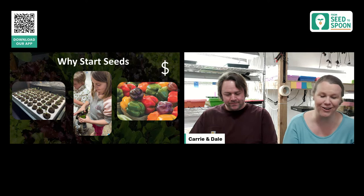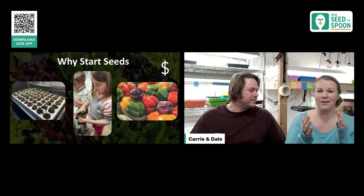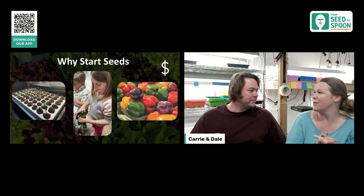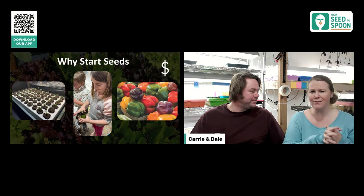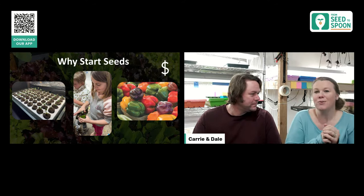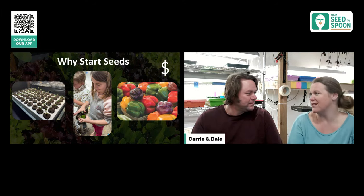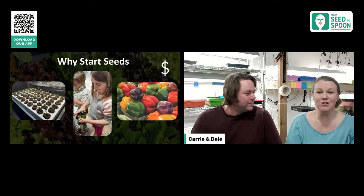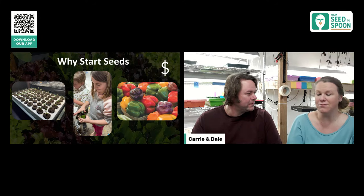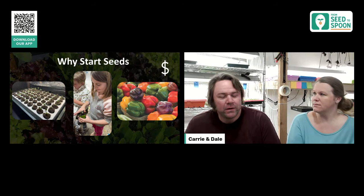Another reason is cost savings. A seed packet is around four or five dollars, same as one tiny transplant plant — but with that seed packet you could start like 20 plants. The amount of money you can save with seed packets versus buying transplants is incredible.